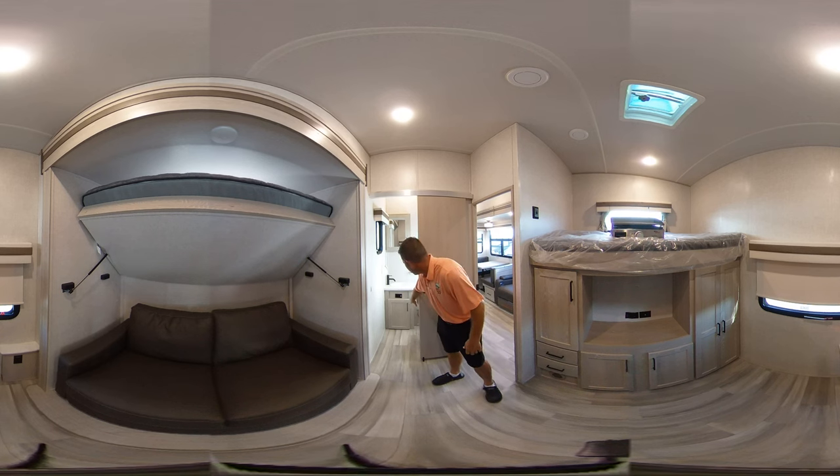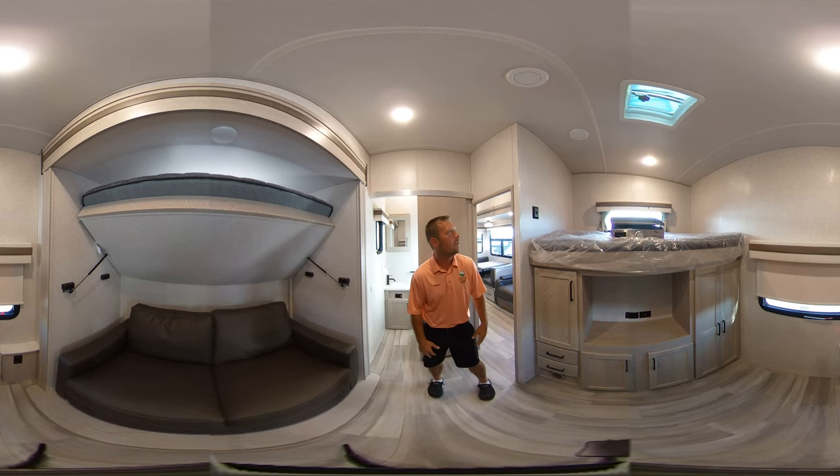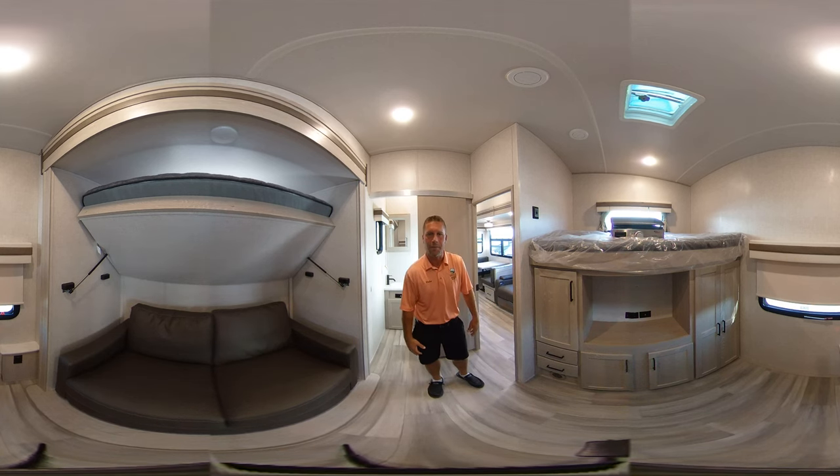It does have a half bath back here. So in the morning when you're brushing your teeth and washing your face, you all don't have to fight over one bathroom. It's a real nice feature. And this concludes the bunk room on the 2892RB.